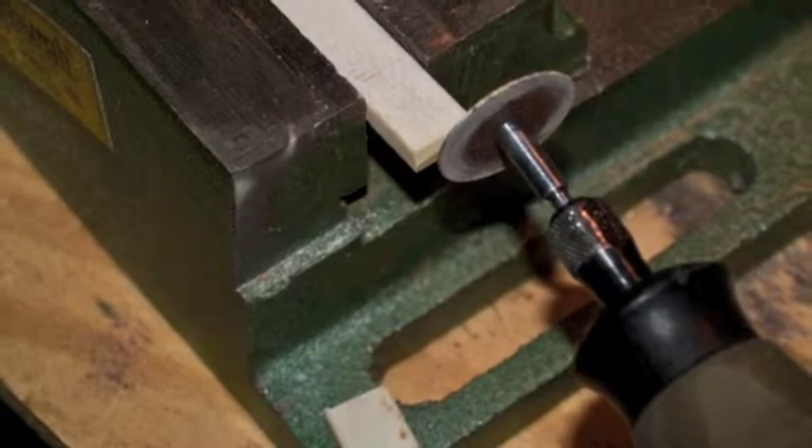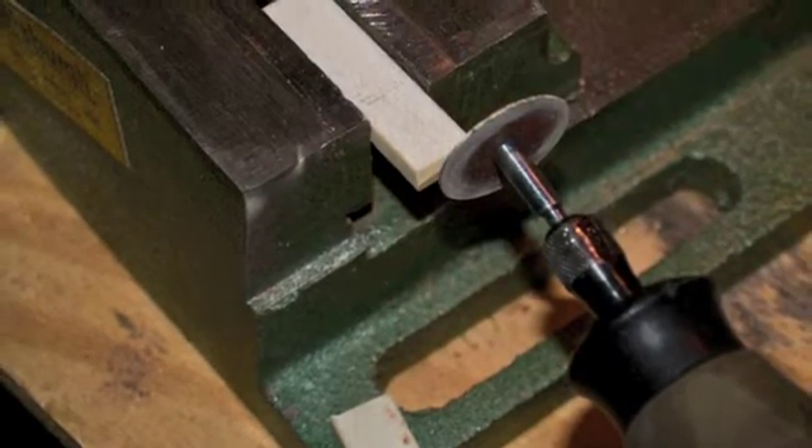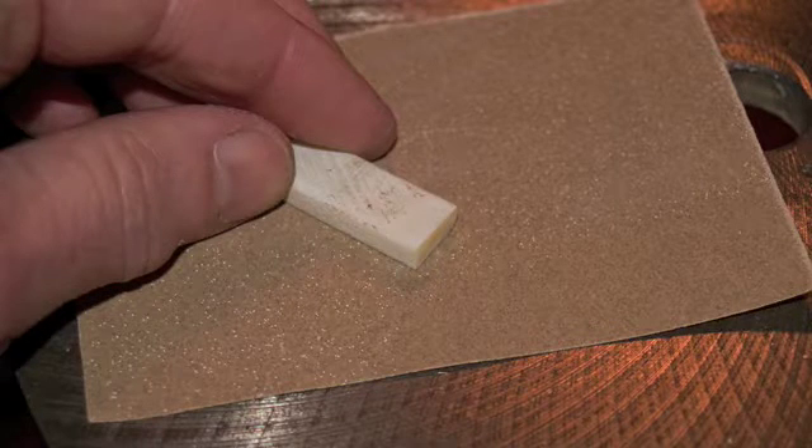Cut away any excess with a band saw, a fret saw, or a motor tool with a cutting wheel attachment. Sand all six sides with some 220 grit sandpaper.